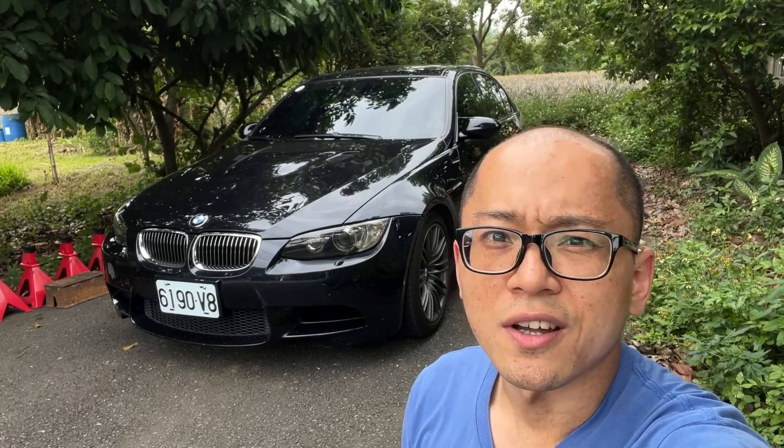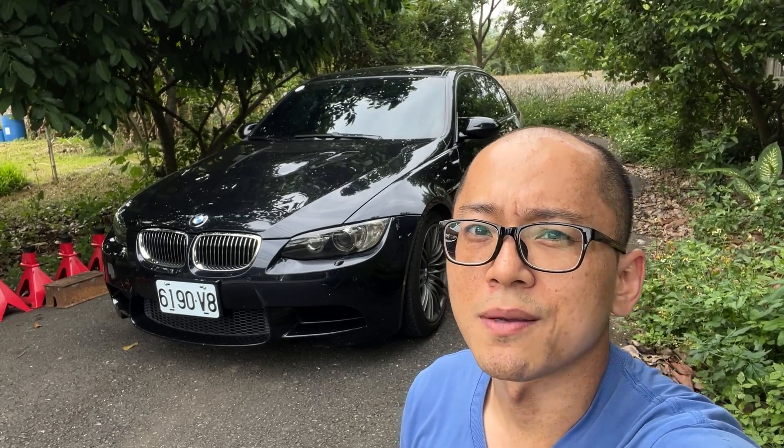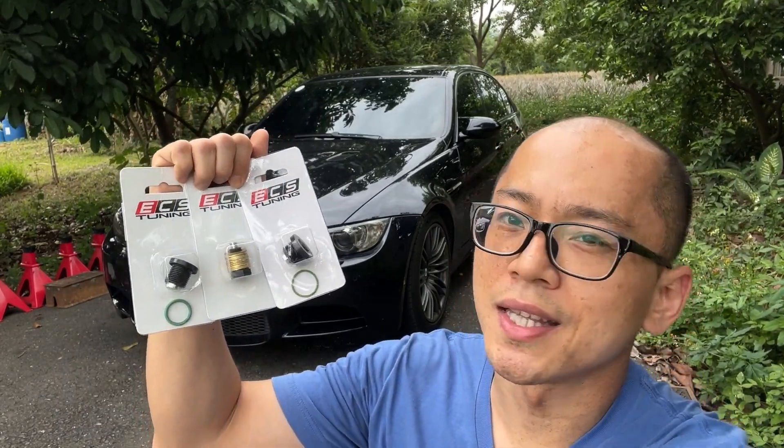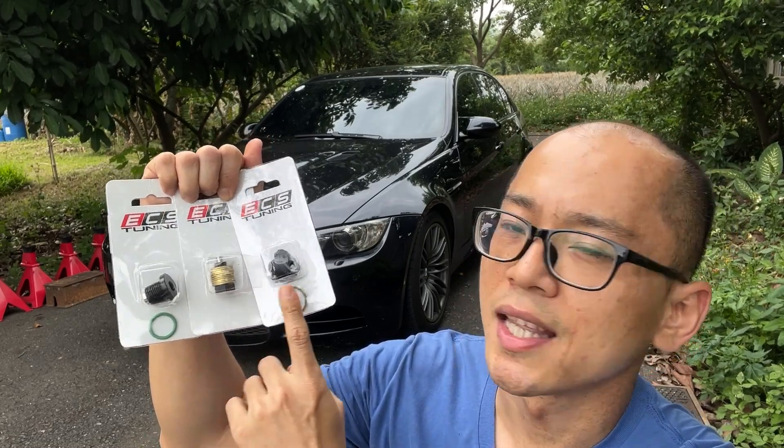So I thought, why don't we take the chance to upgrade to magnetic drain plugs to catch all the metal shadings in the oil sump. So I ordered the drain plugs from ECS Tuning for the manual gearbox, the engine, and the limited slip differential.